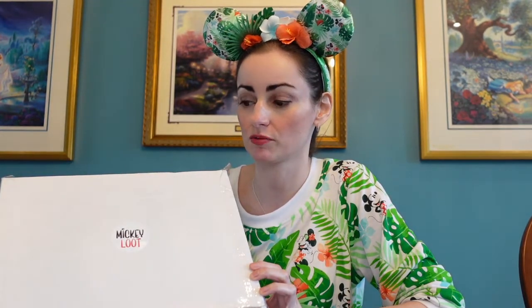Welcome back to the channel everybody. Today we have our very first Mickey Loot unboxing. This is an A-Ticket Mickey Loot box and it sells for $40 US. It's going to be full of Disney Park items.